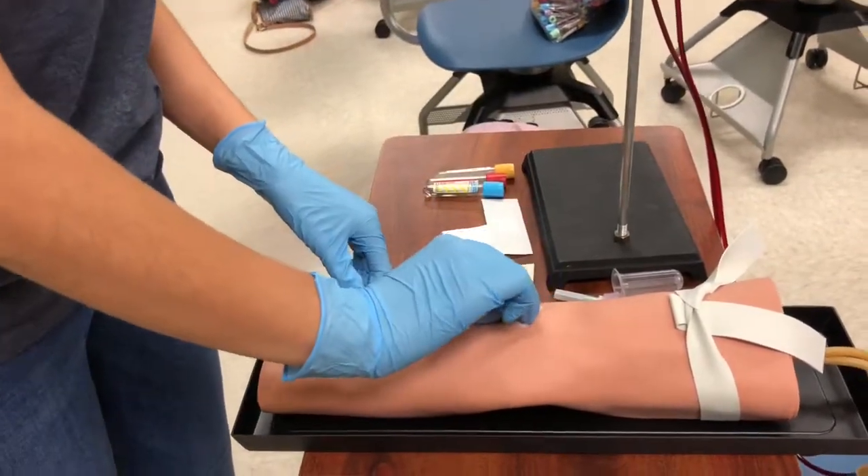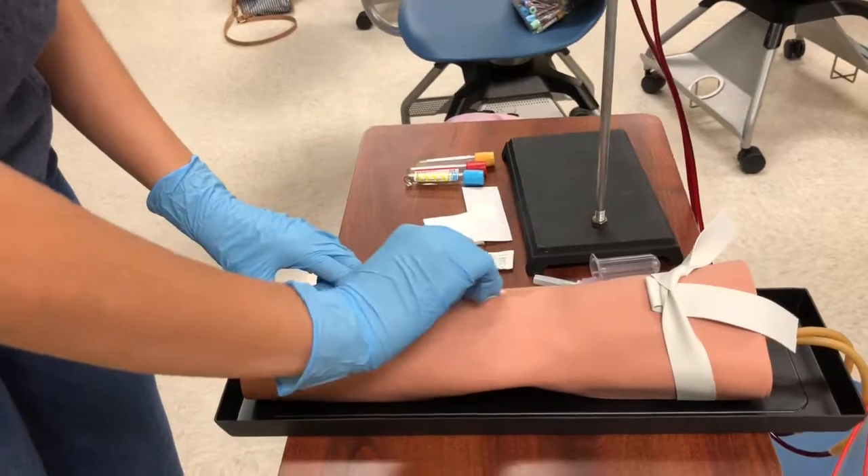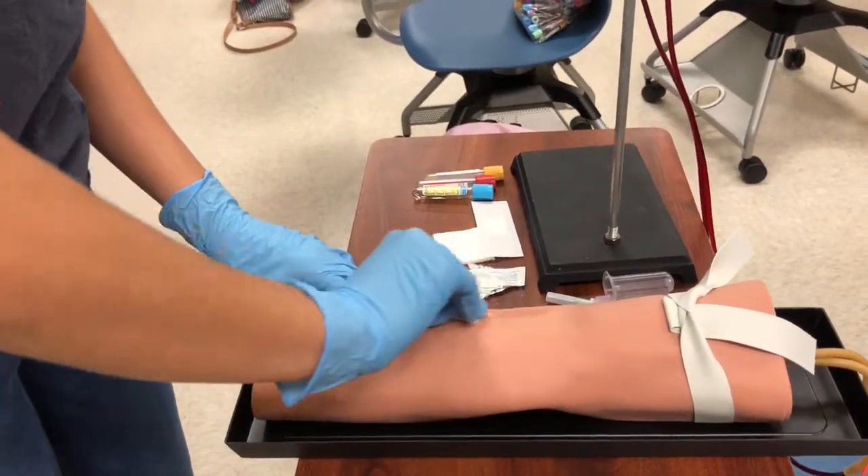Now I open the alcohol wipe and clean the patient's arm. This is where I will be performing the venipuncture technique, so I make sure to get the entire area.